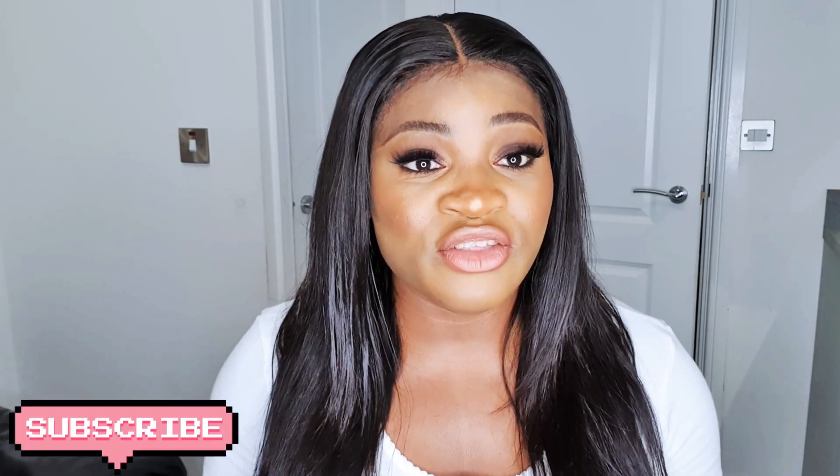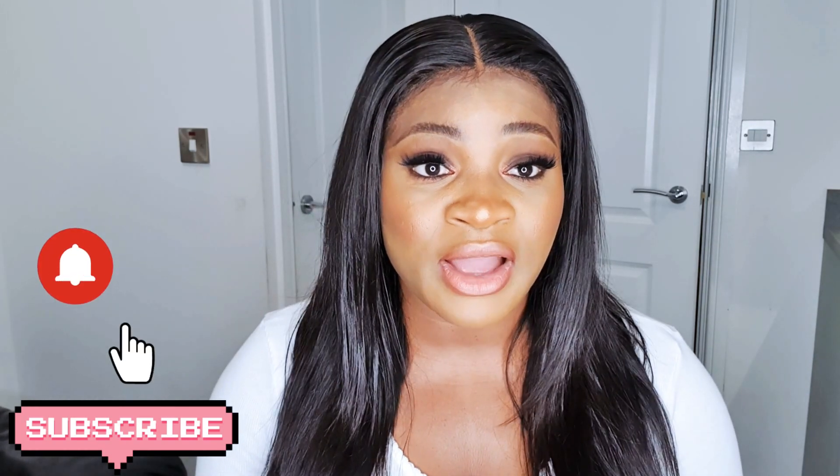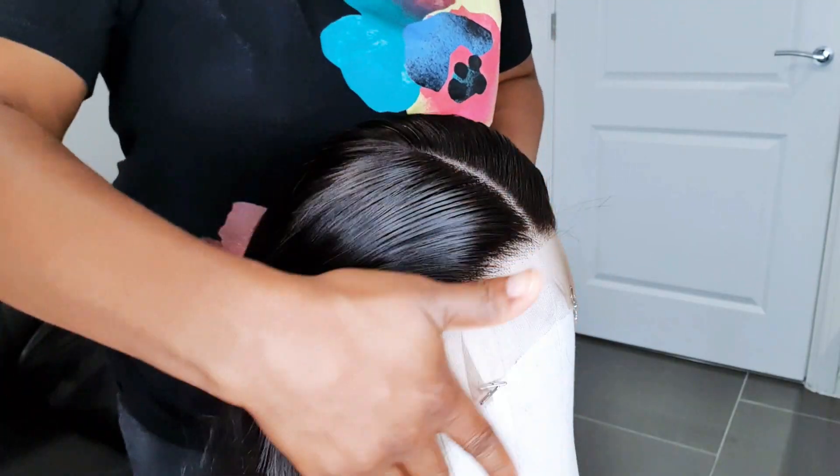Before we jump into this video, if you haven't hit the subscribe button please do so, and press the notification bell to be notified whenever I upload a new video. I upload new videos every week, so if you don't want to miss any please click on the notification bell and YouTube will notify you. Now let's dive into this video — thank you so much for stopping by my channel.